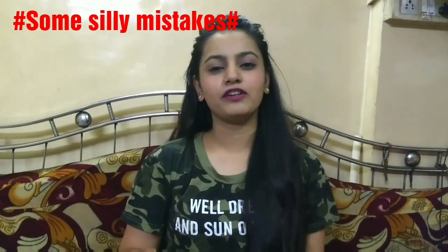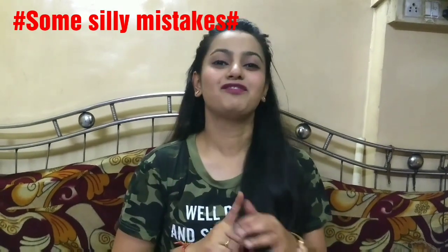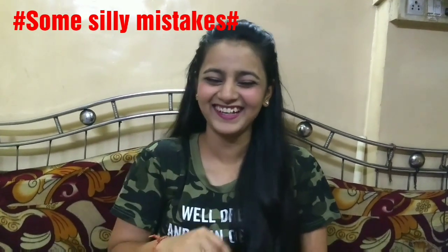Hello and welcome back to my channel. In today's video, we are going to follow three simple steps. First step will be...